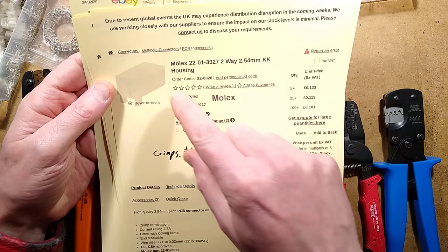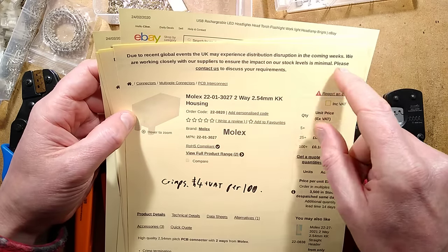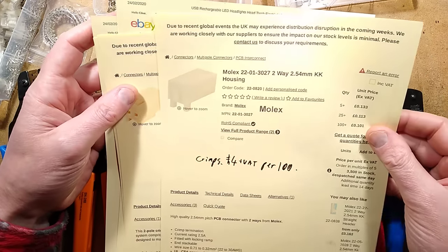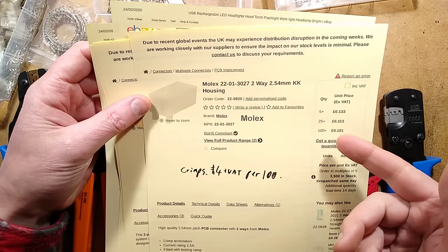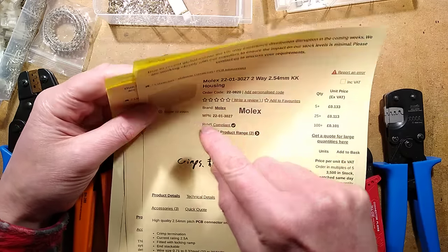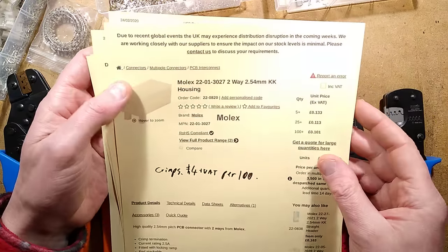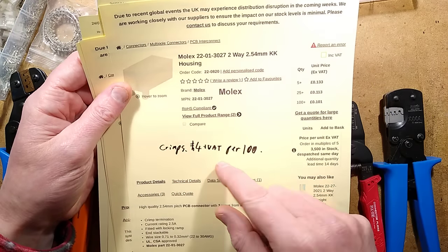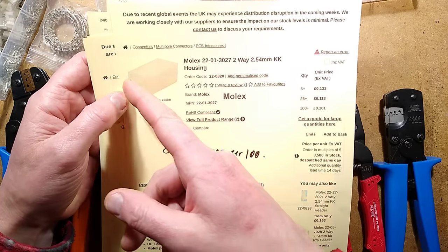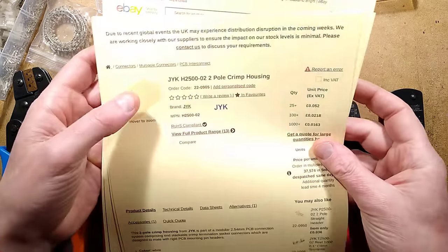You can buy the Molex ones — note it says due to recent global events the UK may experience distribution disruption, that's the coronavirus thing happening in China at the time of making this video. The official Molex connector, if you buy five, they're about 13 pence each. And the crimps — you get the connector but not the actual little crimps; those have to be bought separately. The crimps are about £4 per 100, so that's another 8 pence plus VAT for two terminals.